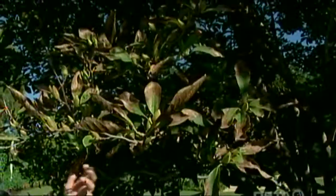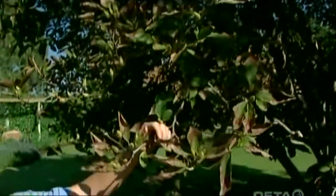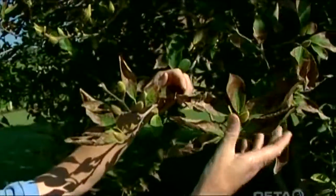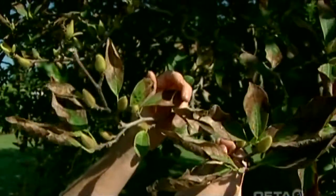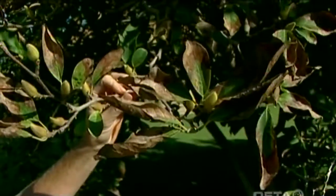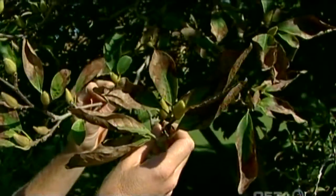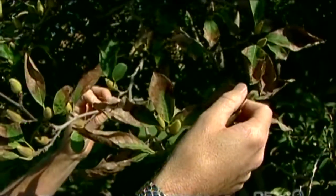Even though we've watered it very well this summer and we've got a nice mulch around the roots, you can still see that it's scorched quite a bit. This is quite common for the saucer magnolias in the central and the western part of Oklahoma — we just get all those hot drying winds that kind of do a number on the edge of the leaves.